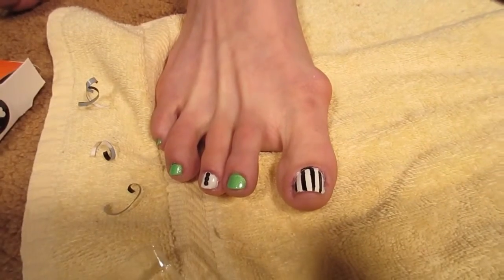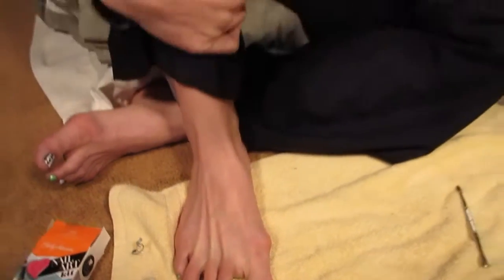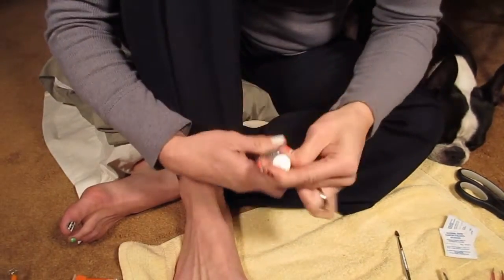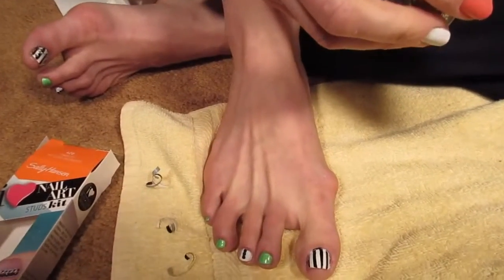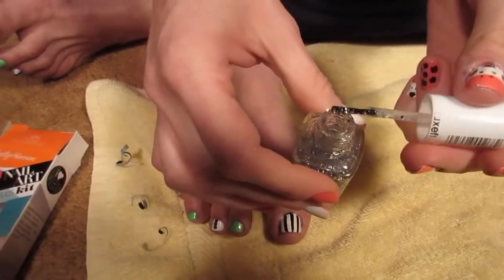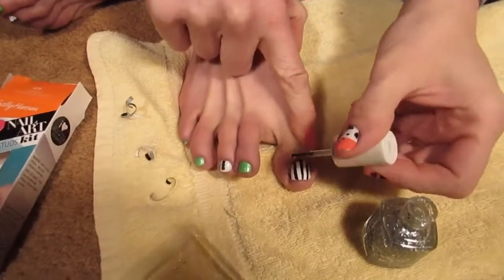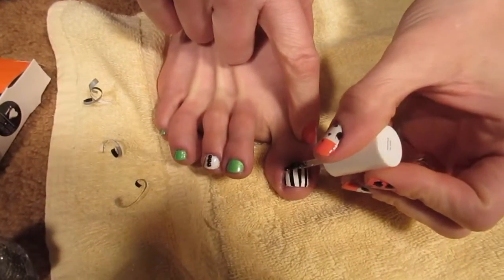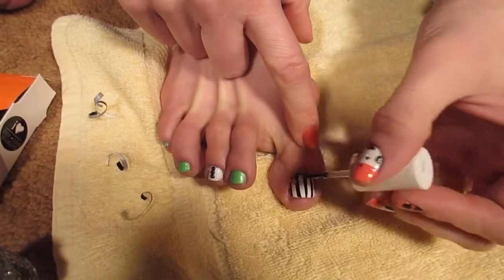Then take a silver glitter nail polish — this one is Set in Stones by Essie. Make sure you wipe most of it off on the sides of the bottle so you don't have too much on the brush, then go only to the bottom half of your nail and dab the glitter on.